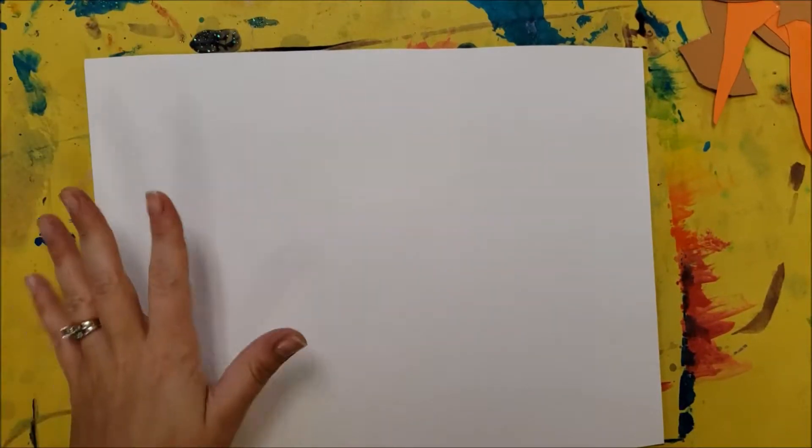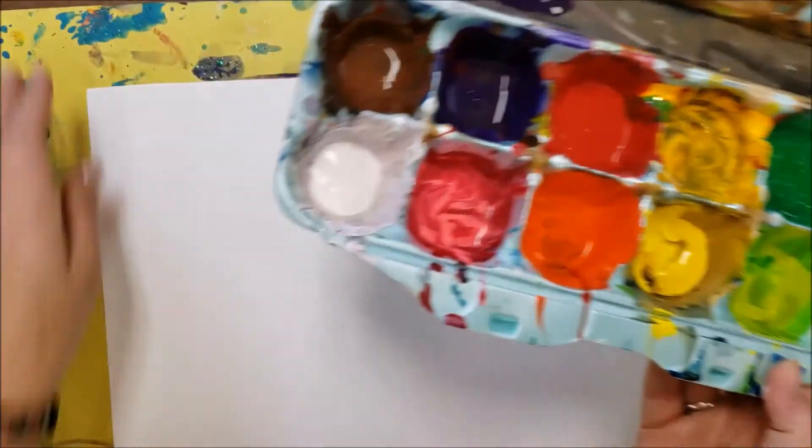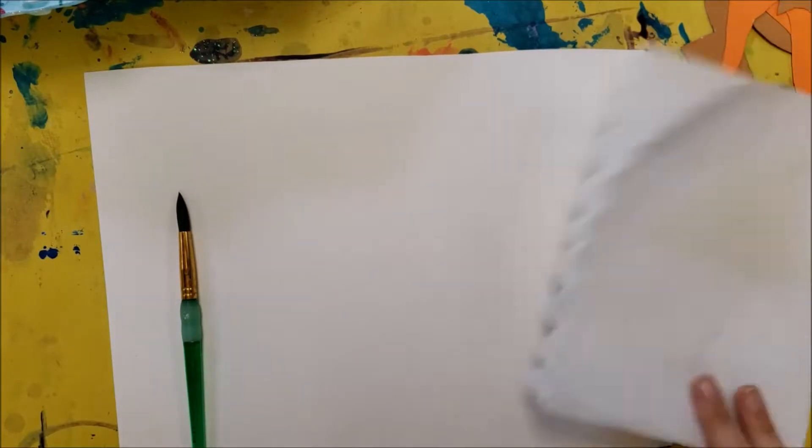You're going to make your decision about what type of sky you're going to have, and you're going to paint it using the materials. You'll need a paper with your name on the back, a place mat, an egg carton with paint, a brush, a water cup, and a paper towel.